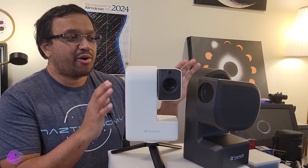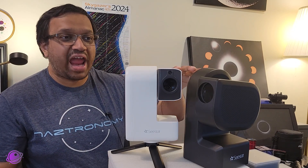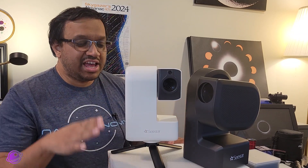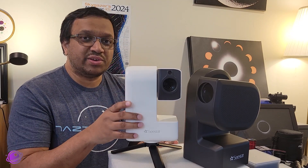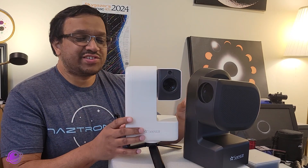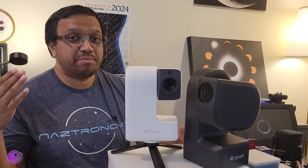The most obvious difference people point out, and the first thing they see when looking at listings online, is the size difference. I have them here side by side and you can see they're kind of the same height — the Seastar S30 is on its tripod and the S50 is not, so if it weren't it would be much taller. When you look at the individual units themselves there is a size difference. In the world of astrophotography, size matters in both directions, because there are advantages and disadvantages of both being big and small.